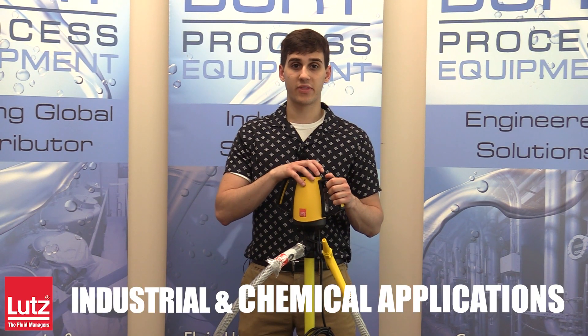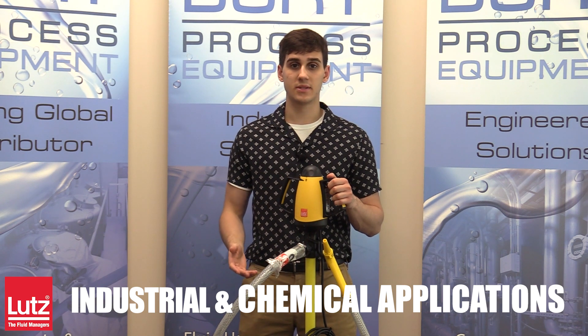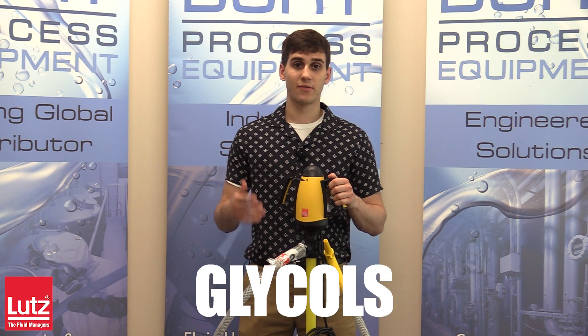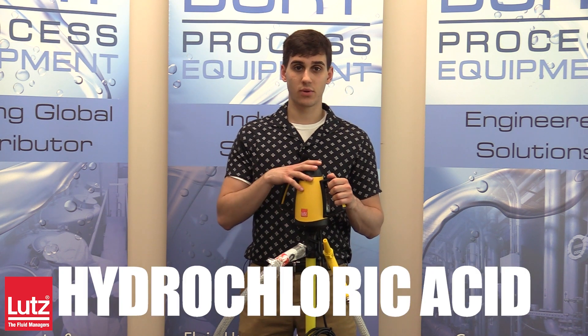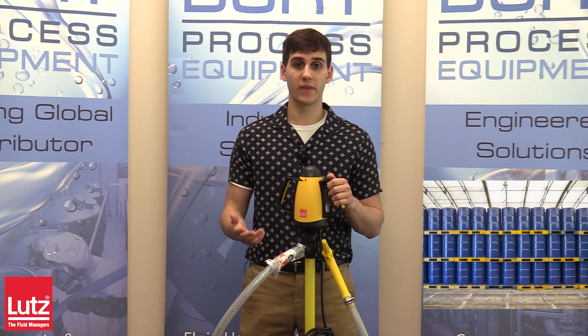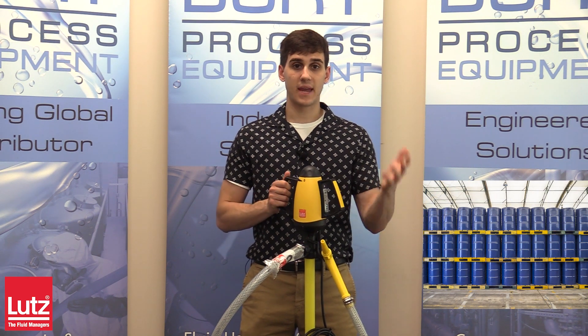This pump is designed for transfer of thin, non-flammable fluids such as battery acid, ammonia, glycols, phosphoric acid, hydrochloric acid, and hydrogen peroxide, and is best suited for filling small quantities from canisters and drums.